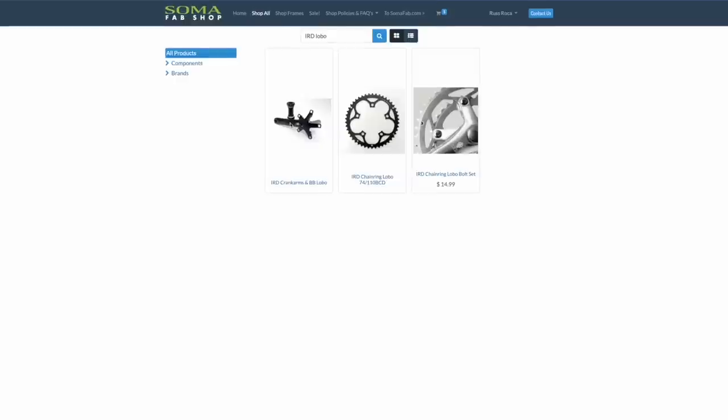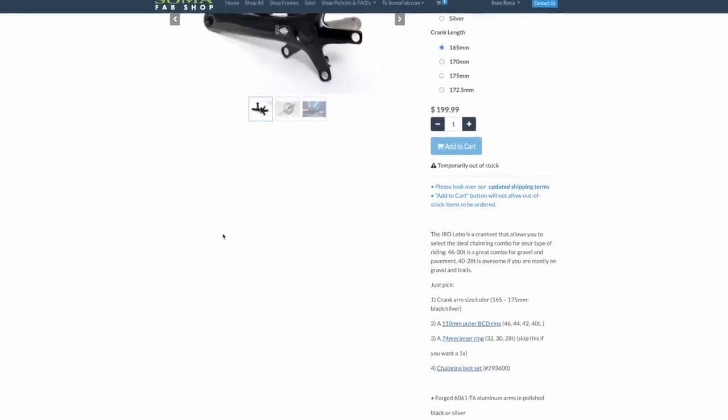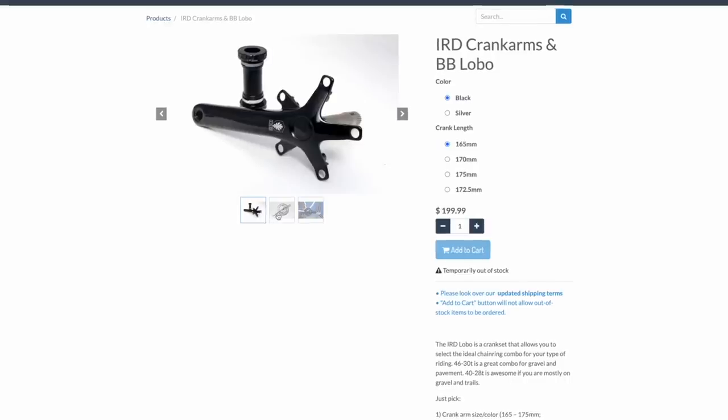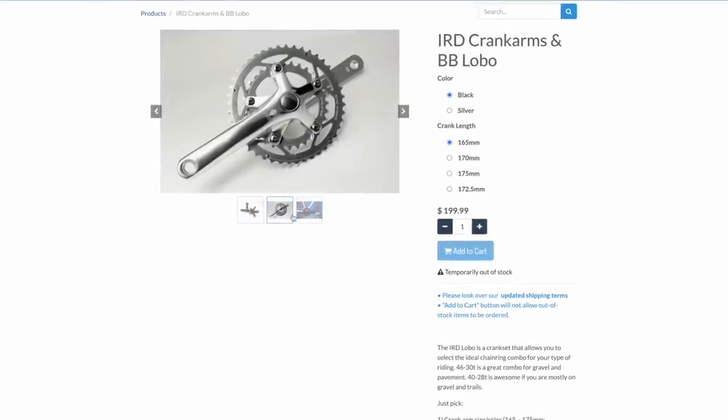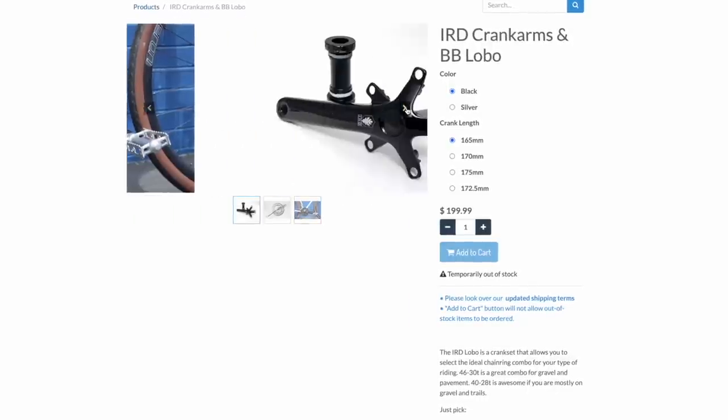Another interesting option is the IRD Lobo. It has that 110-74 BCD combo, which I love. You used to be able to buy this on the SomaFab website. It's currently out of stock, but there is a good chance that it's going to return in a couple of months — wink, wink.